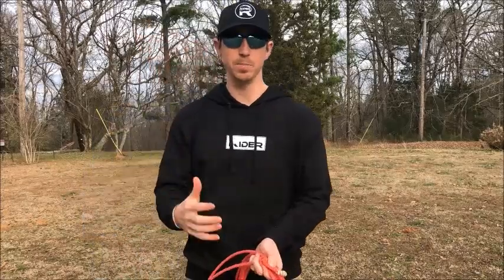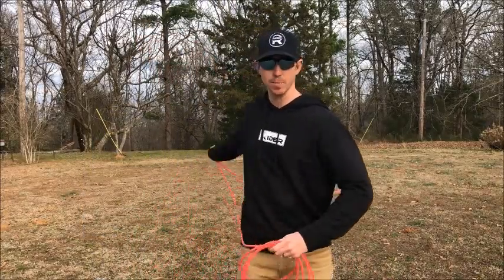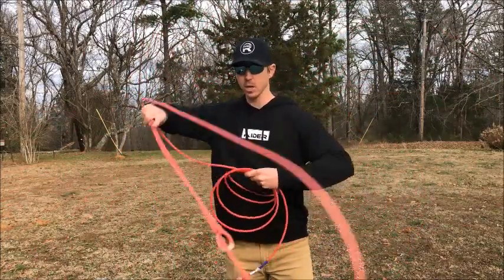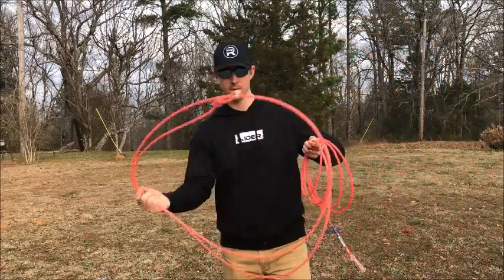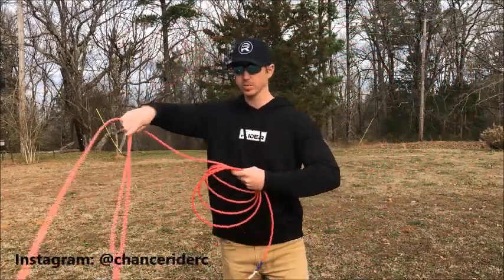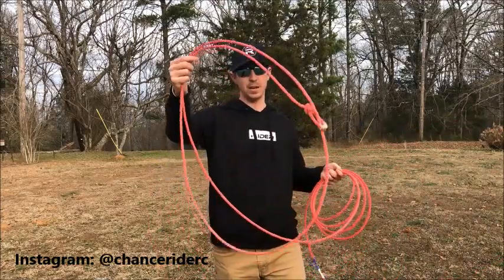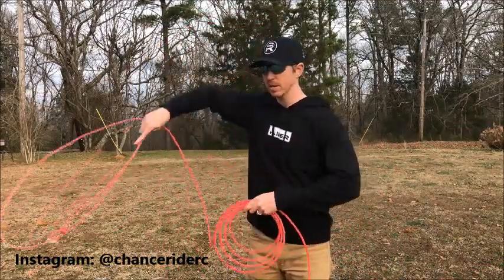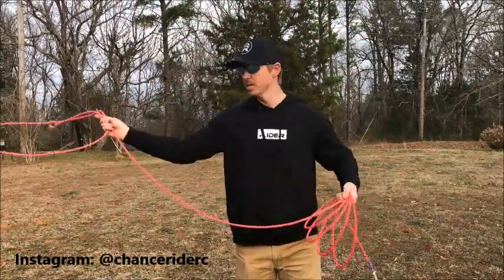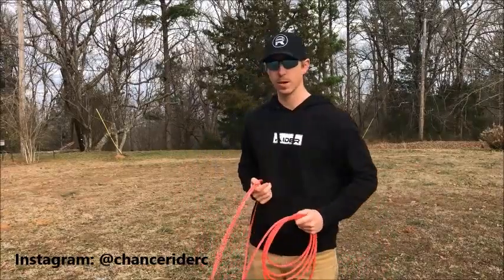When you become a little more advanced, you'll see a lot of people feed into it — basically all you're doing is opening up your hand a little bit. But I wouldn't worry about that right now if you're just beginning. By feeding in, you may start with a loop like this but then open it up into a bigger loop. Starting out, just start with the size loop you want to throw at your target.